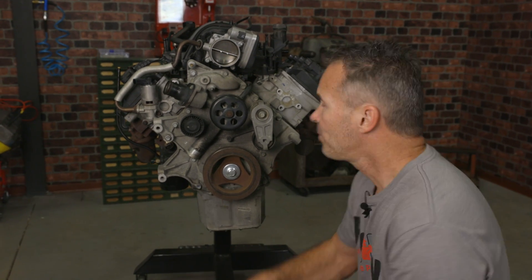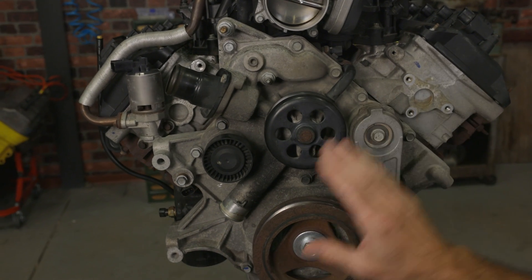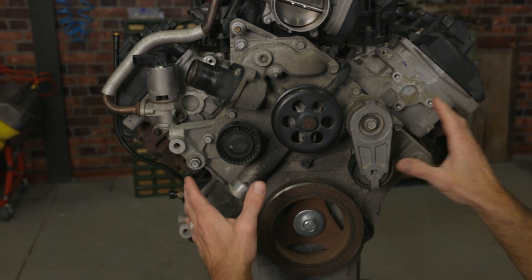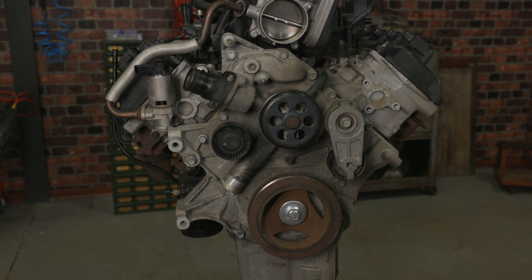Before we can begin our installation, we'll first have to remove all the accessories from the front of the engine, our crankshaft pulley, as well as the factory timing cover assembly. I've gone ahead and removed the belt and all the accessories to help save some time.